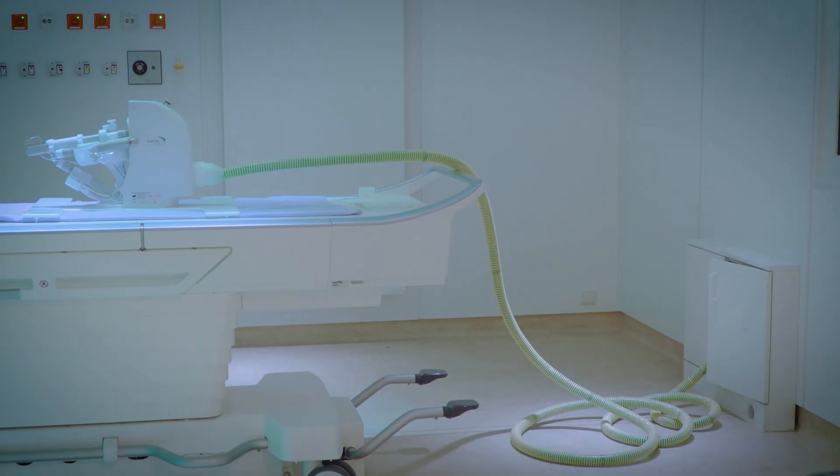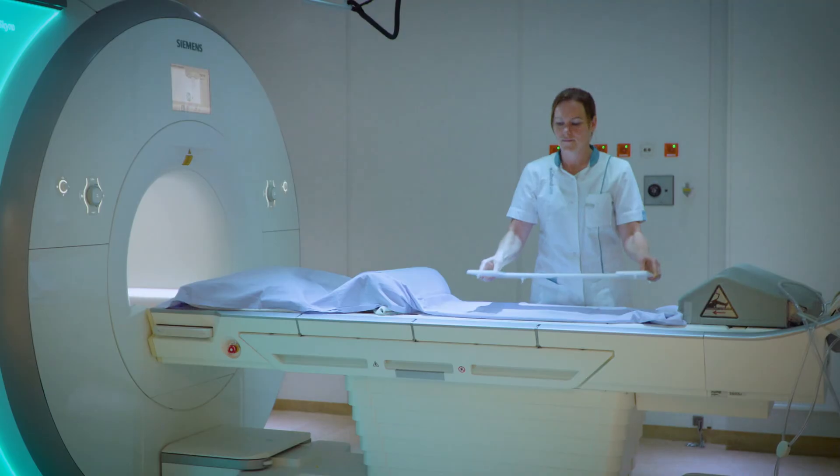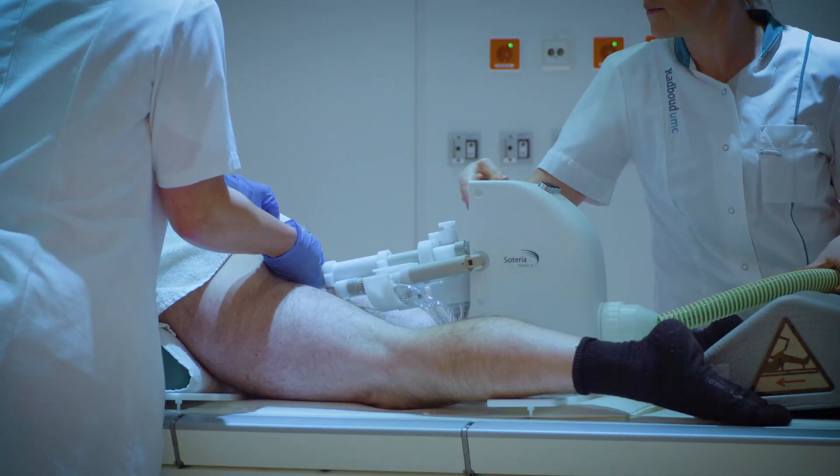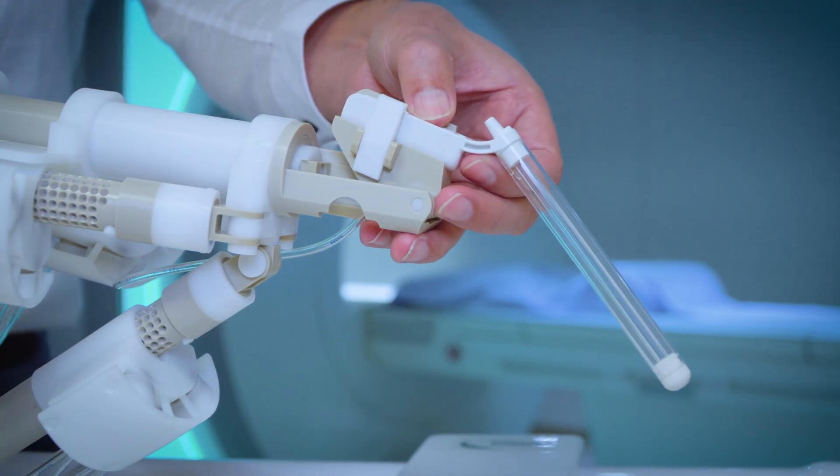The system can easily be connected from the robot to the control unit, allowing for a quick setup of all the components. The transrectal needle guide is easily connected with a simple push of a button.